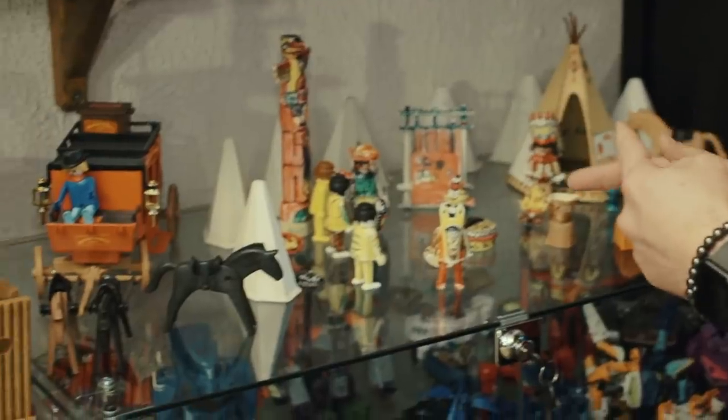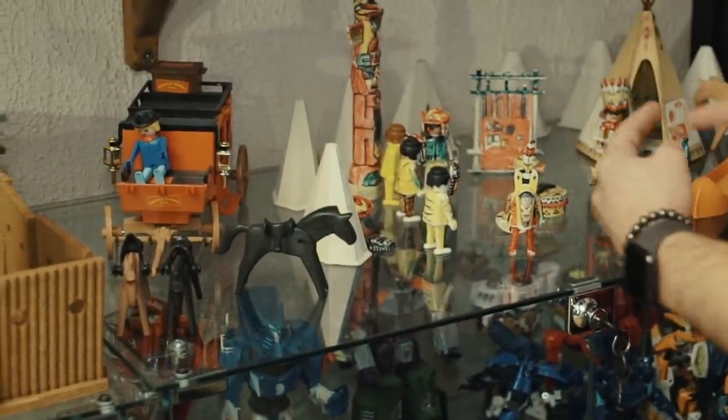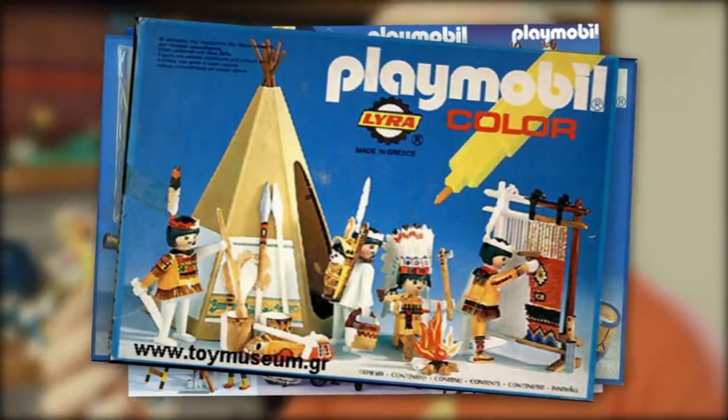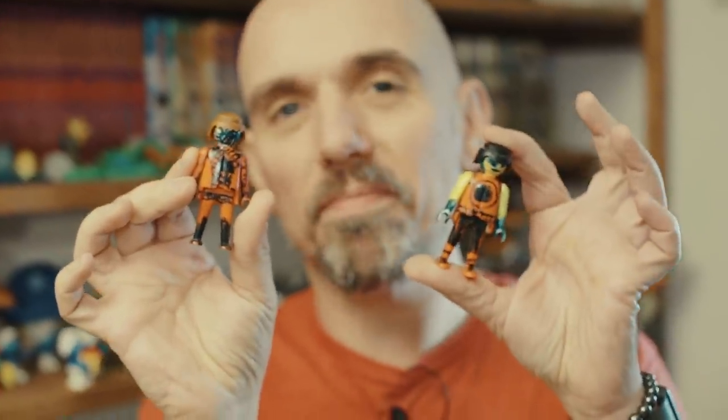Je me rappelle du Noël où j'ai eu ce jouet, j'étais hyper content. Vous pouvez voir les Legos de mon enfance, qui étaient les Legos Indiens. Ces couleurs sont un petit peu dégueulasses. Pourquoi ? Parce que la méga bonne idée de Playmobil à l'époque, c'était de fournir des décors blancs, des Playmobil blancs, et de fournir des feutres qui tenaient sur cette matière. Je pense que c'est ma mère qui m'avait aidé. Et j'ai fait des Playmobil à licence — je crois être le premier à avoir créé un Playmobil à licence, le premier Spider-Man et le premier Iron Man Playmobil. Du talent.